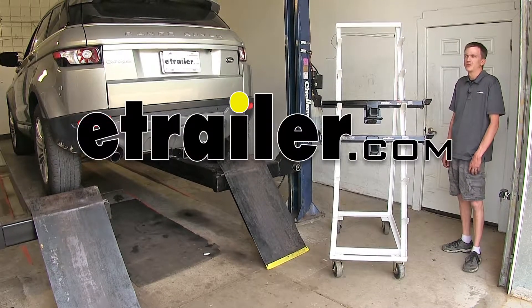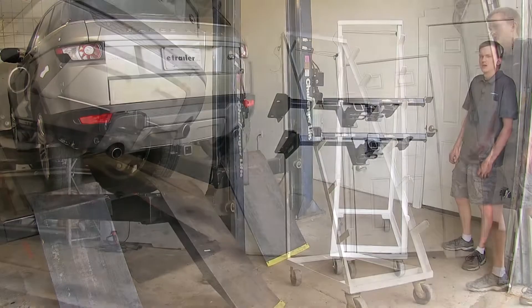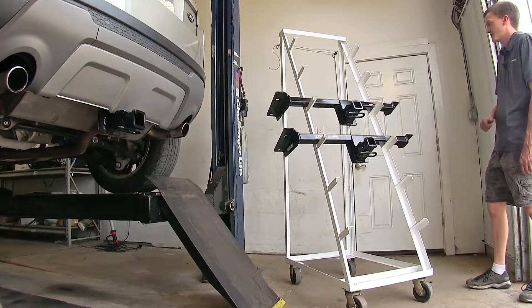Today on our 2014 Land Rover Evoque, we'll be having a look at our best hitch options. We have two options here today, and they are both class three hitches.